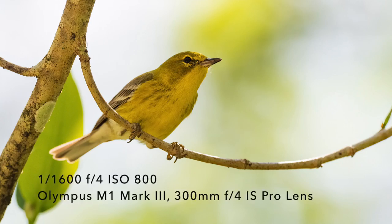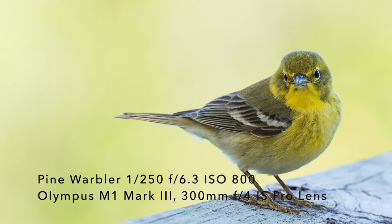One more camera setting: turn the beeper off. You don't want to be acquiring focus and have your camera continually beeping — that might scare the birds away. So turn the beep off so you don't have to worry about scaring the birds away.